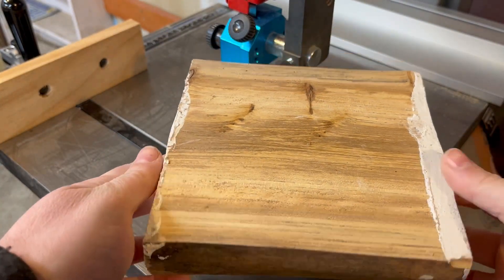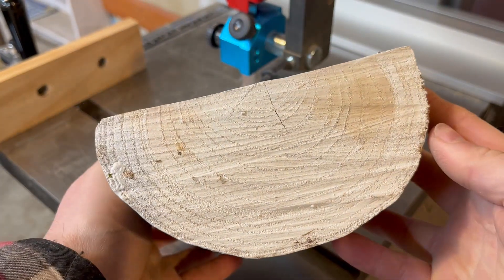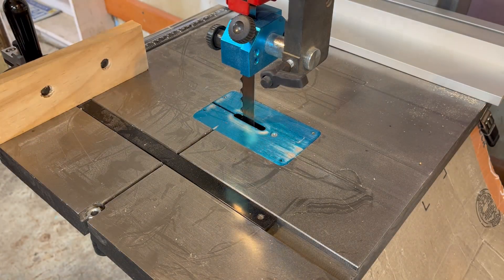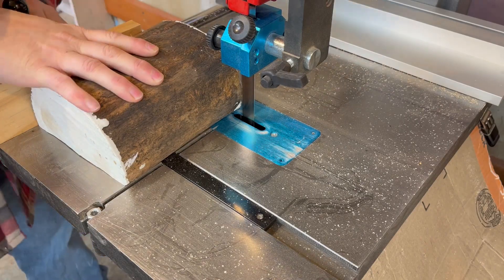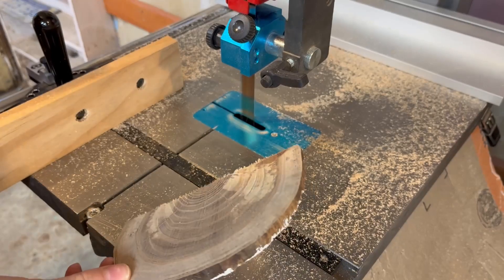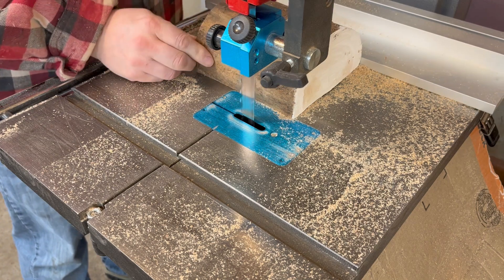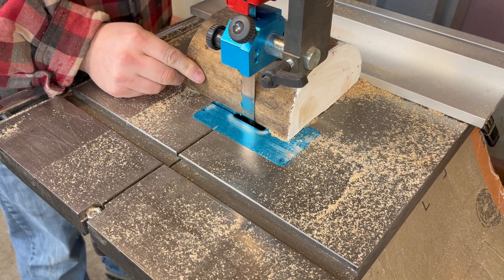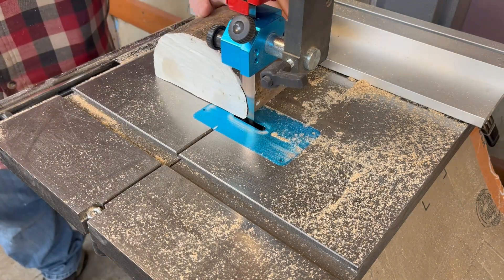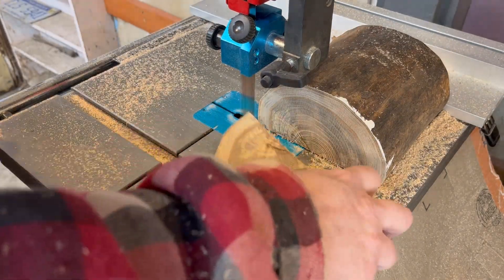Hello everybody, today we're going to make a square bowl. I've got this piece of Siberian elm that's got a little bit of a unique shape to it. When you look at it from the end, I thought it would give us a nice little square winged bowl. First thing I'm going to do is square up one end using my Laguna bandsaw. I've got a carbide tipped resaw blade in here — it doesn't turn circles worth a darn, but it makes some nice square cuts. I'm just using the fence to figure out what square is going to be and slide it off like a hot knife through butter.